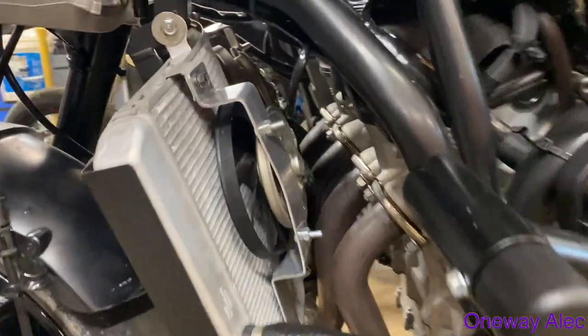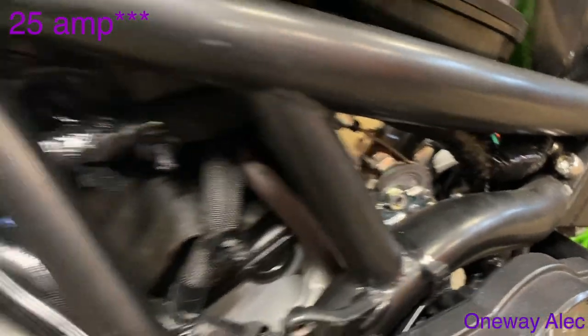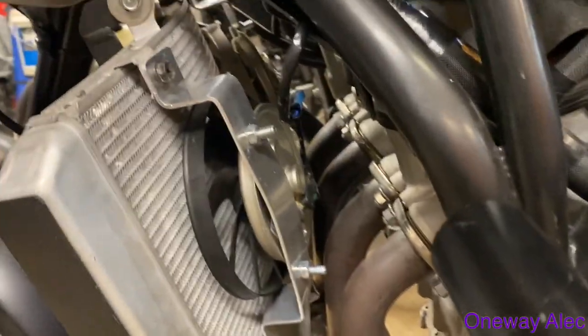All right, got the radiator in, all hooked up from the fan side. The only thing left to do is put a 20-amp fuse in place of the original fuse, because obviously we're running two fans now so you're going to need a stronger fuse. And that's pretty much it — got to fill it up and we're good to go.